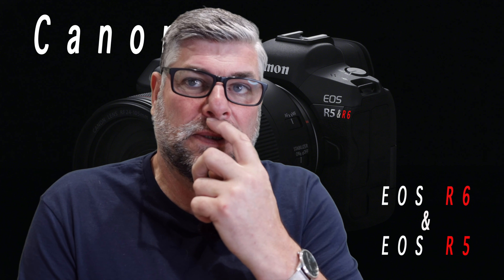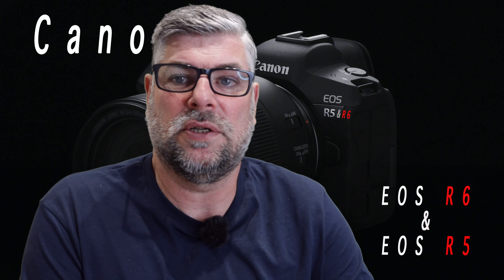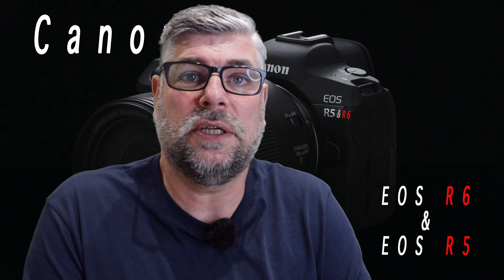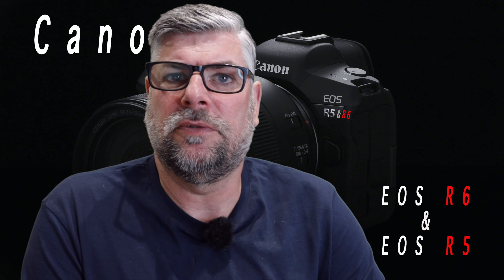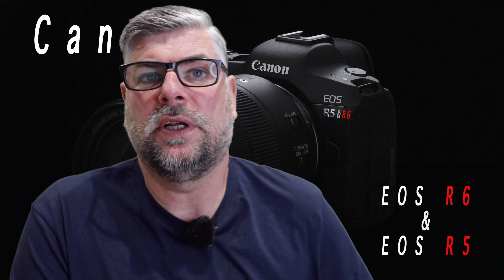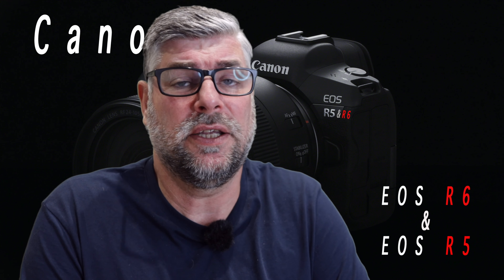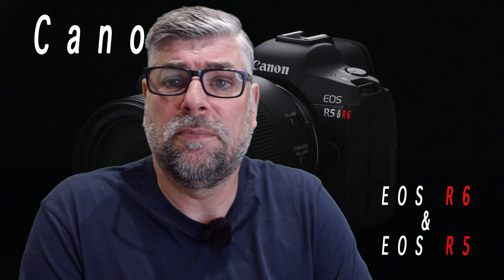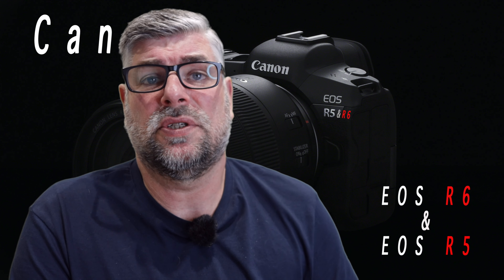Let's get back to the Canon EOS R6. It's speculated to have dual card slots. There is no top-down screen. It will have a lower resolution EVF than the EOS R5, and the build quality is not as good as the EOS R5 — which makes sense.